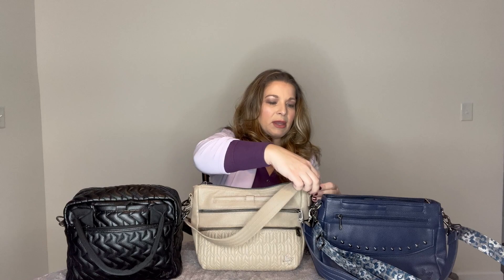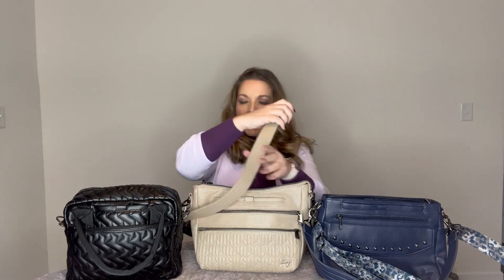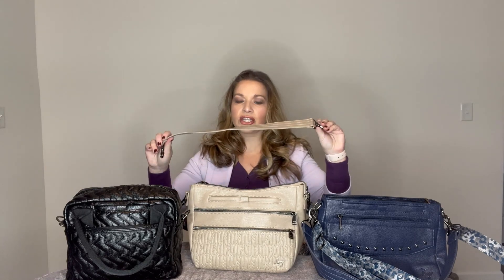The Slider comes with two different straps. It comes with a shorter strap in the vegan leather material that's the same color as the bag - I really like to wear the Slider as a shoulder bag with this strap. It also comes with the one and a half inch fabric strap that matches the inside lining, so for the sand color that's the tropical fog strap.